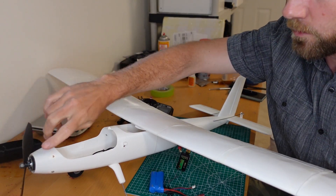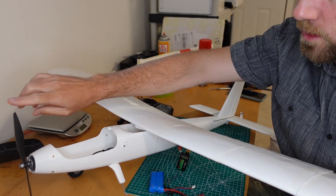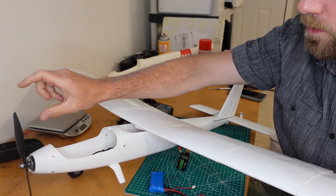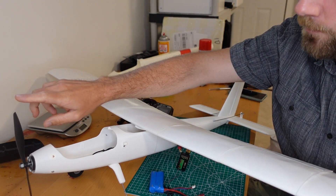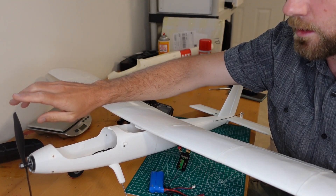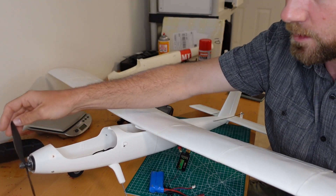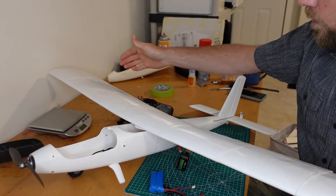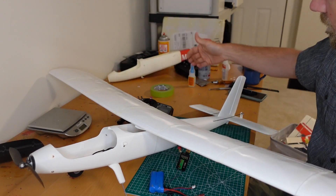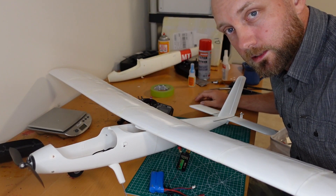I busted both props that originally came with the kit, so I ordered new ones off Amazon. The kit originally came with a 9x4.5 pitch propeller, but the Eclipson website said the best for this model would be an 8x6 pitch propeller, so that's what I've installed. Otherwise I'm going to finish putting her together, check the servo throws, make sure we're getting the right movement on all servos, and then bring it out to an airfield and see if we can get her in the sky.